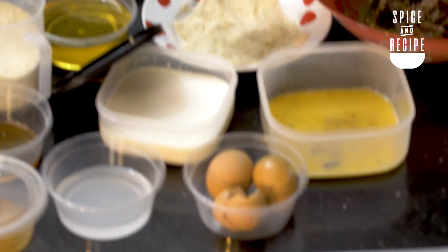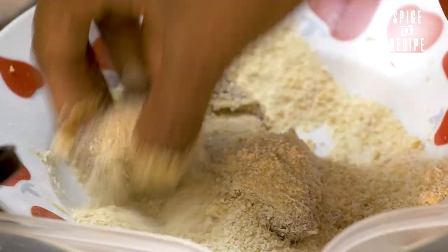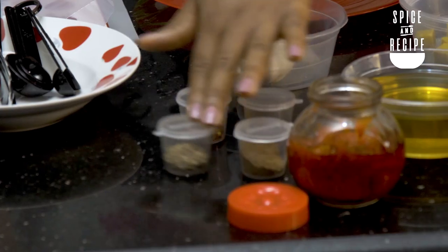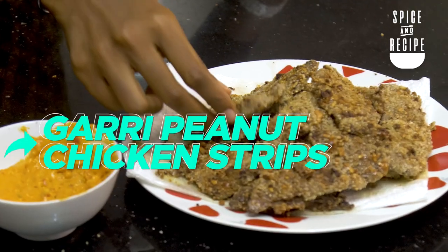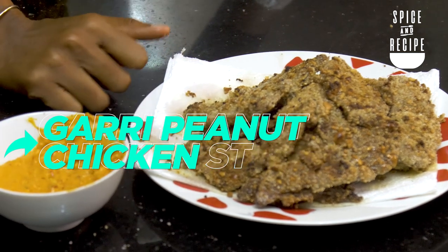I am very excited about today's show. I promise you there'll be a lot for you to learn as well. We have the amazing Aramide Pierce — for those who know her on Instagram, she is the founder of the food company So A Spice, and she's here to spice up our lives. So tell them, what are we making today? We're making Garri Peanut Chicken Strips!